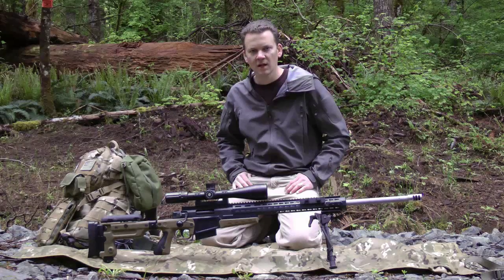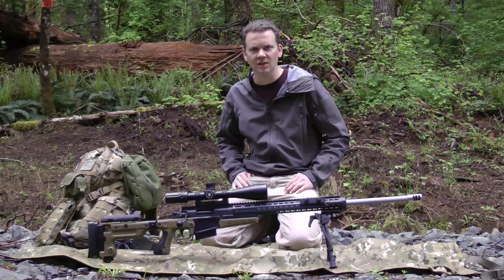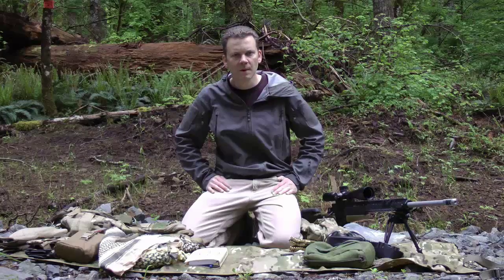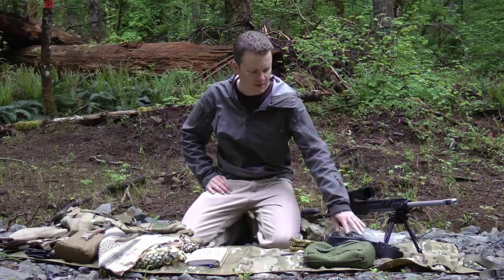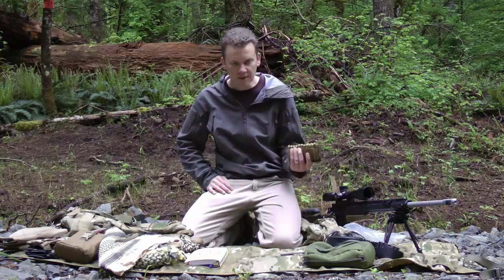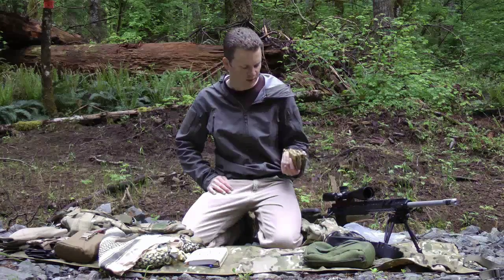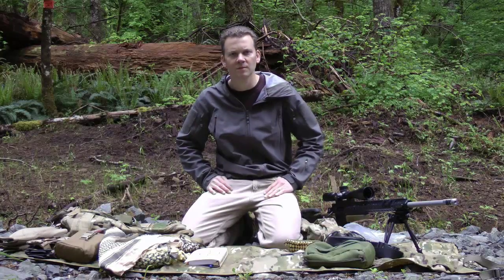I'm going to dump out my bag here and go over the gear that's nice to have versus the gear that's needed for your first match. You'll need ammunition — most matches are somewhere between 150 and 200 rounds. You can carry your ammunition any way you want to. You don't have to have the cool ammo cards. I've done it anywhere from factory boxes to loose in a Ziploc bag.